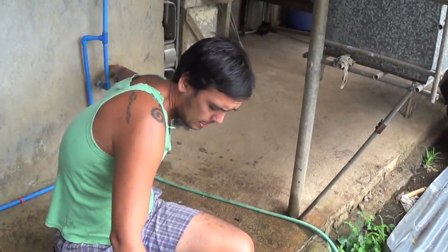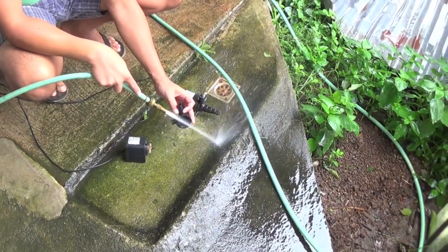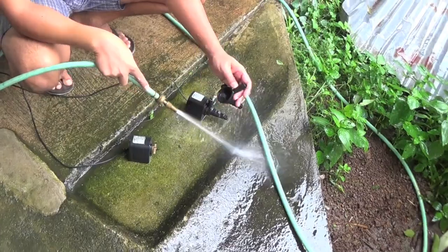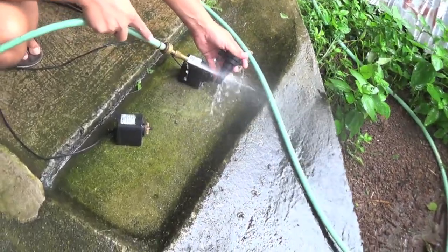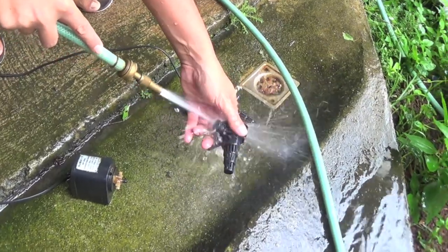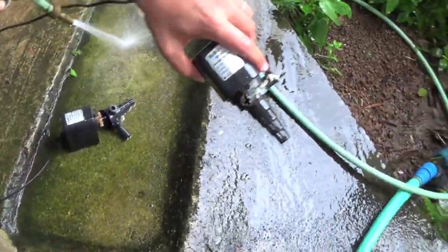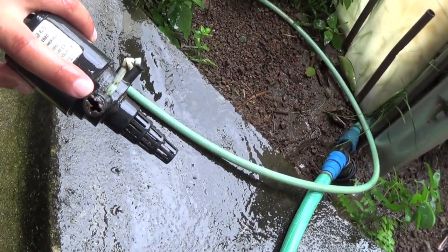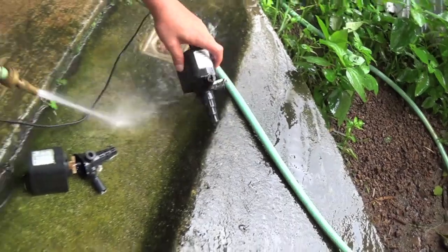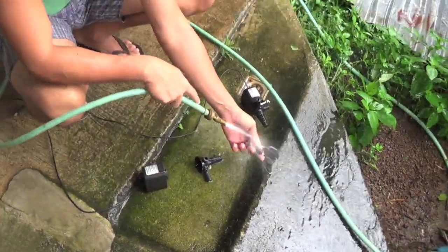What I'm doing now is cleaning the water pumps from our aquaponics system. It's a regular thing — every three months — because it gets filled up. You can see here, it gets filled up with fish gunk. So you need to clean it up, disassemble it, and flush it out.